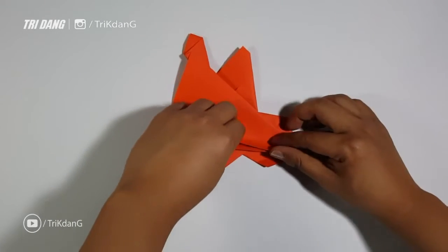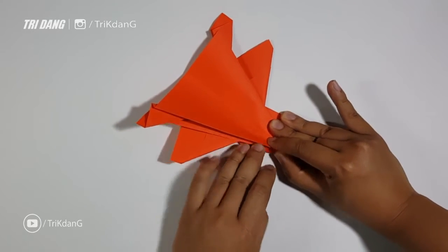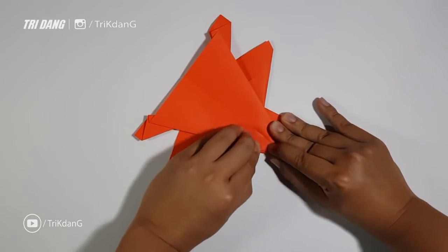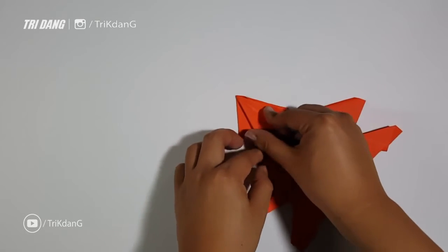Now let's fold this part of the paper into the gap of the two layers. You can open the upper layers and push the paper into the gap between the layers. Just press it out. Repeat the same fold for the other side.